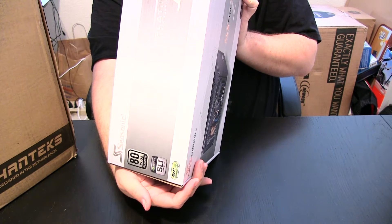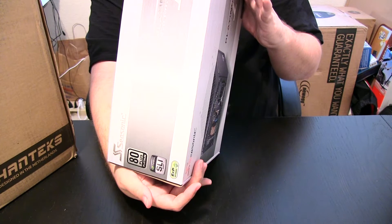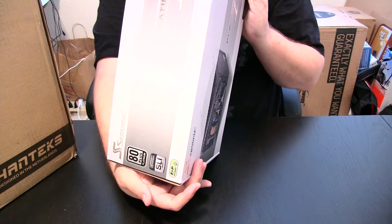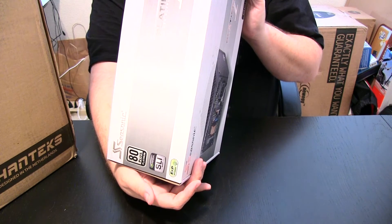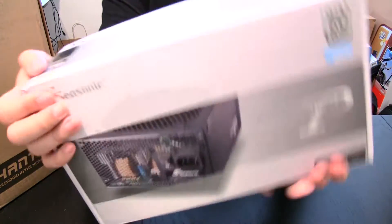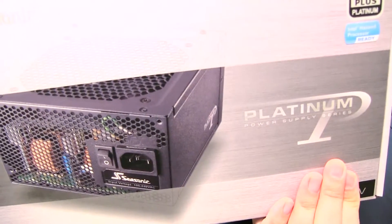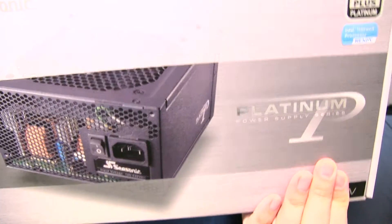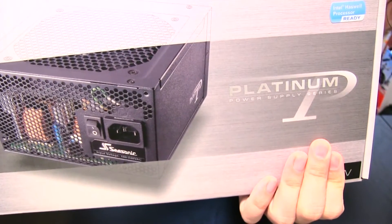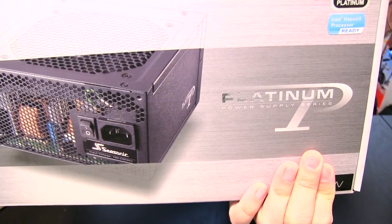Basically it's got all the protections you need. The 12-volt rail is 71 amps — that's what counts. Dimensions, if you care: 160 millimeters long, 150 millimeters wide, and 86 millimeters high.